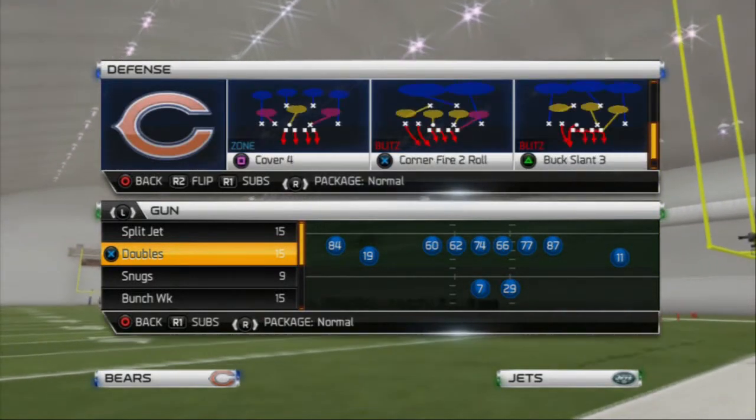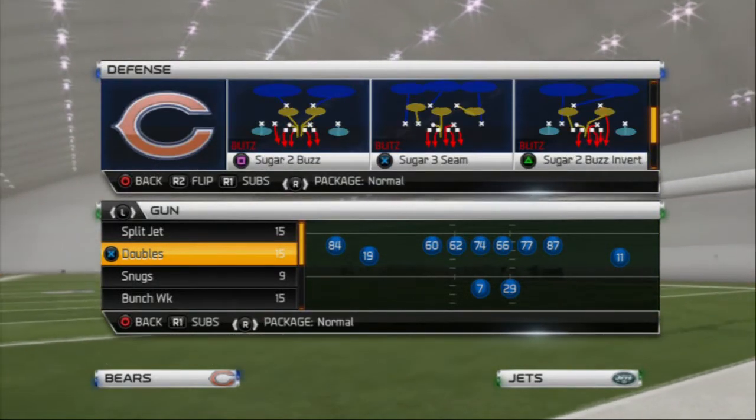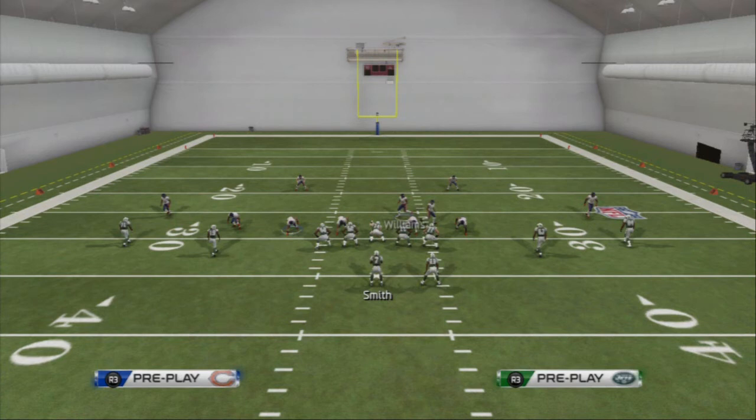The play we're going to be taking a look at today is the Sugar 3 Seam. It's one of the better plays in the game because it's so simple to set up the pressure, and that's why I feel really good about breaking it down on today's Blitz of the Day segment.